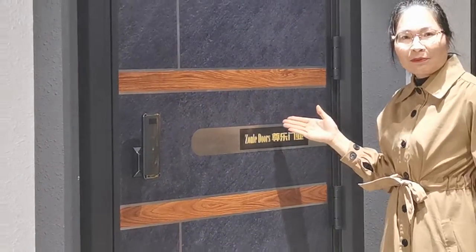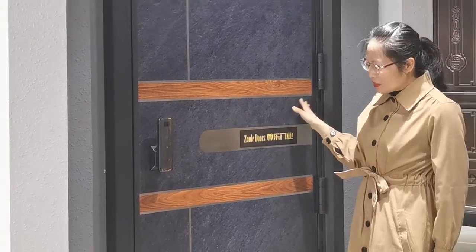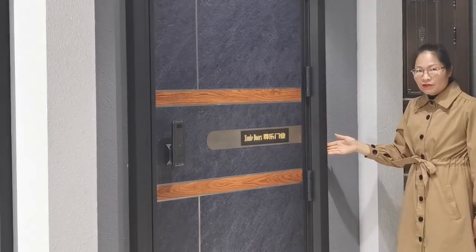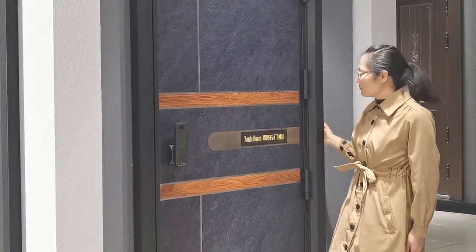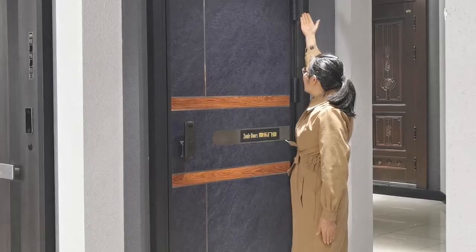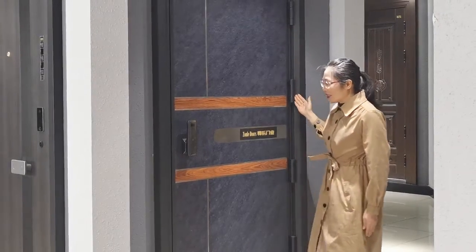The door leaf is made by stainless steel 304 material, and the door frame comes with zinc alloy steel material. It also comes with a heavy-duty door hatch design.